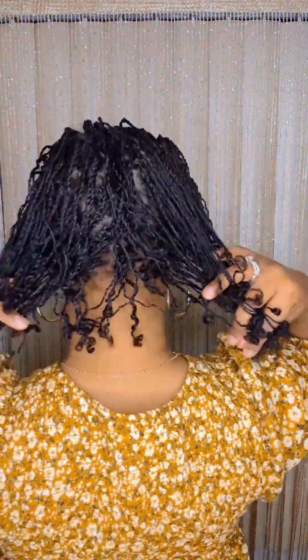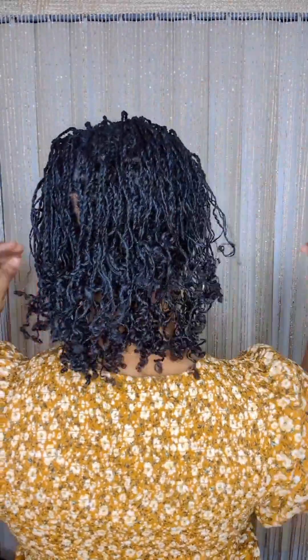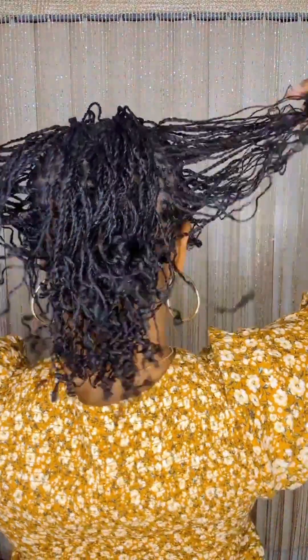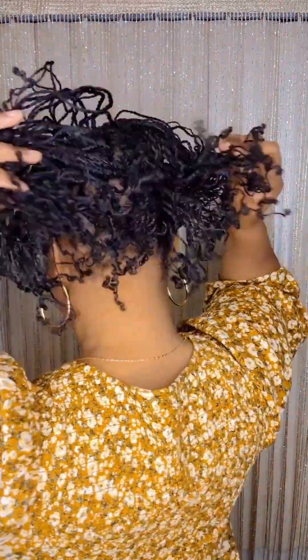So this is what the back looks like. Very light, very thin, not much weight to it. I have really fine hair y'all. The shrinkage is real, as you guys can see.